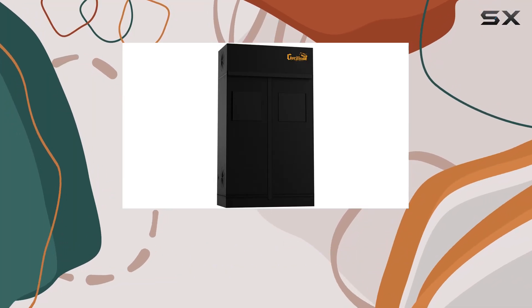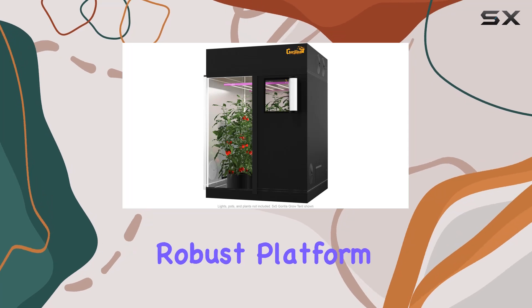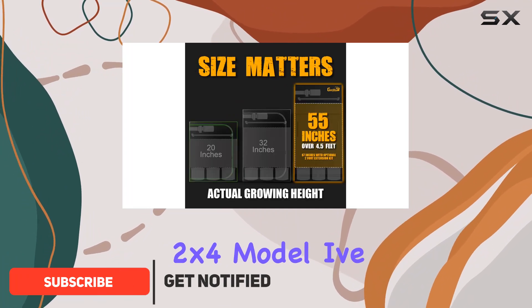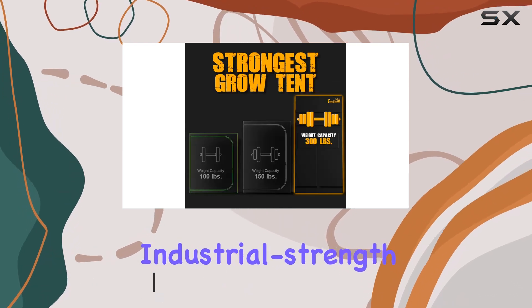Gorilla Grow Tent offers an exceptional solution for indoor gardening enthusiasts, providing a robust platform designed to maximize yield and durability. Available in various sizes including the 2x4 model I've been testing, this tent is crafted with industrial strength materials that ensure longevity and optimal growing conditions.